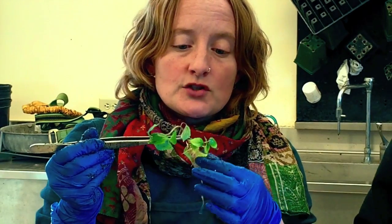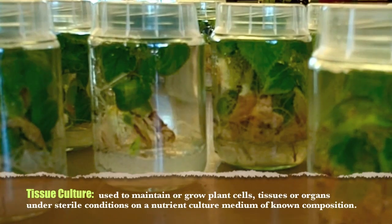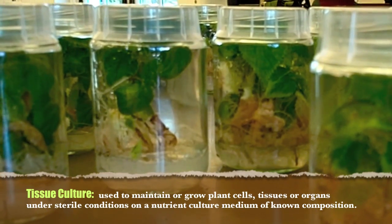Right now we are just transferring these guys. They've grown in tissue culture, and we are outplanting them for the first time to see if we can get some healthy, vigorous ones.